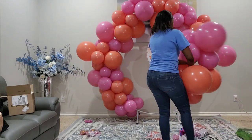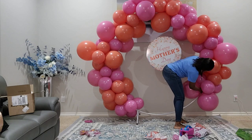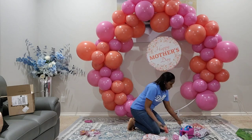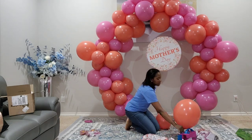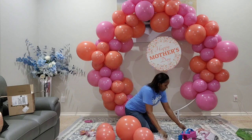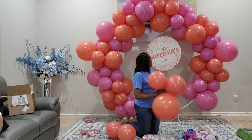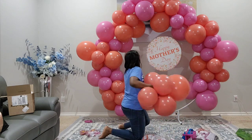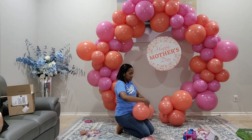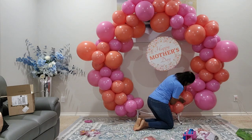I was going to install this at a friend's house for our moms of multiples group, but we had severe storms and had to cancel our dinner. Since I had already planned to record this for you guys, I still went ahead and did it. I'm working with 17-inch, 11-inch, and 5-inch balloons — all Tuftex brand in the colors Pixi and Aloha.